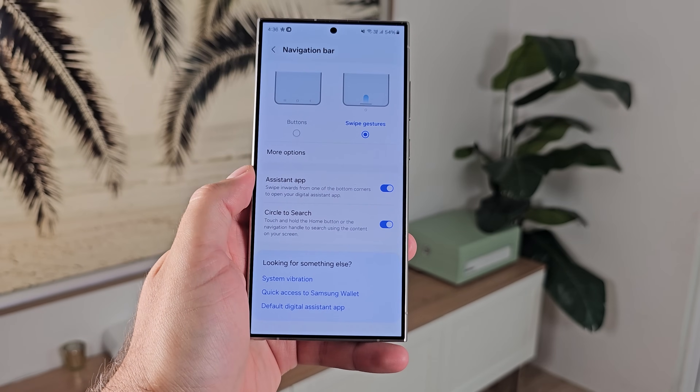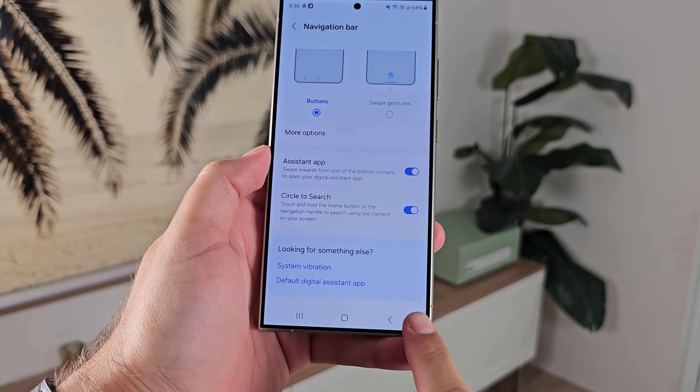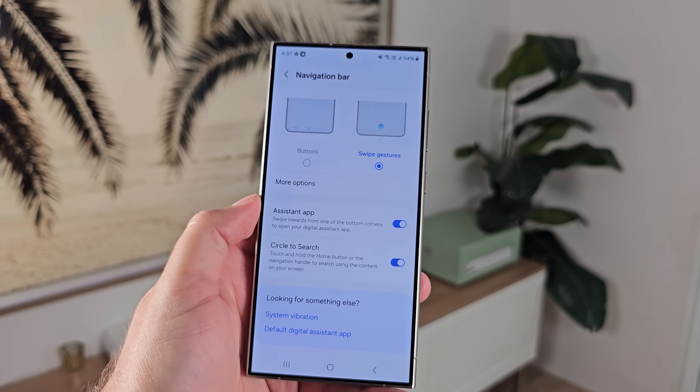Number seven: turn on swipe gestures. I know the navigation buttons are there and a lot of people cling to them because it's convenient, but we're in 2024 — you can swipe, it's not too hard. The whole purpose is just more freeform interaction. Go into display settings, then navigation, and turn on the gestures.